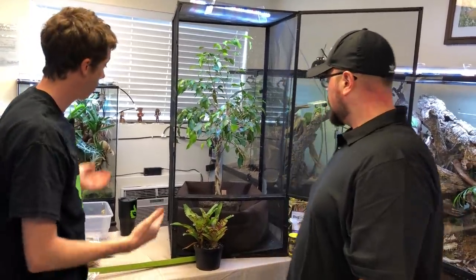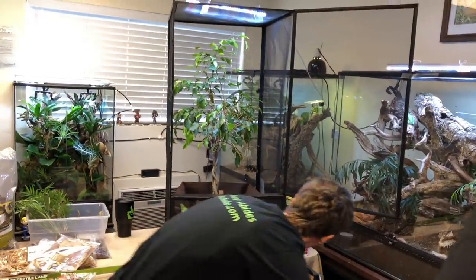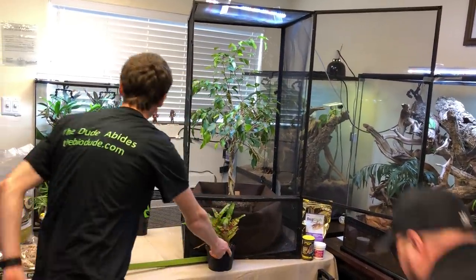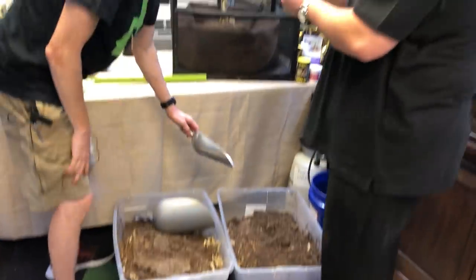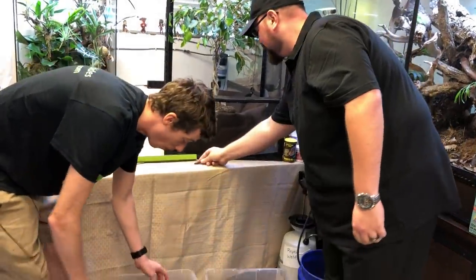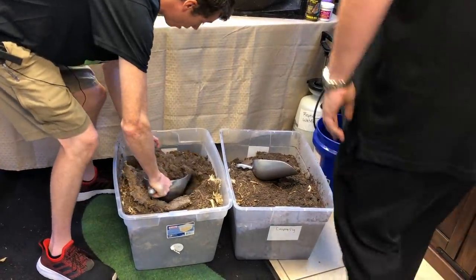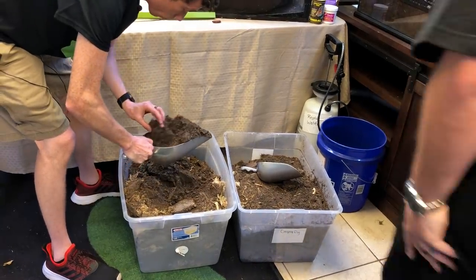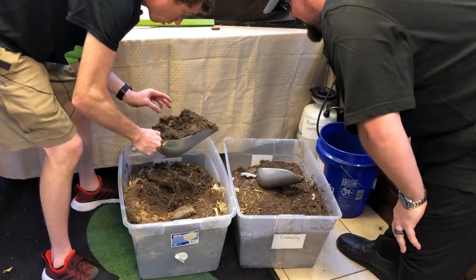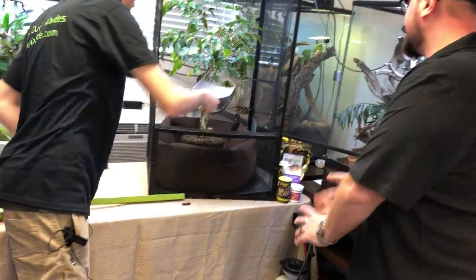Let's get some substrate added. This is my straight Firma mix — I have bins of Firma that has been jumpstarted already in bins around my warehouse. There are earwigs, dubias, isopods, and springtails in here, and it's fortified with my BioShot. We're going to scoop this and slowly get it filled up here.